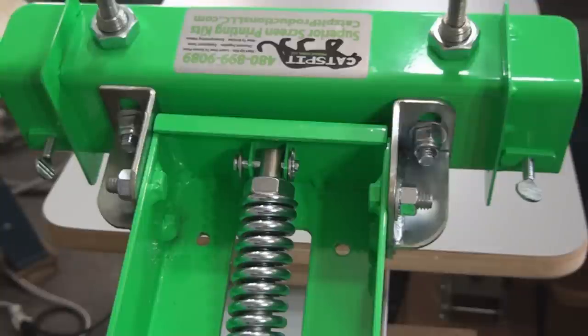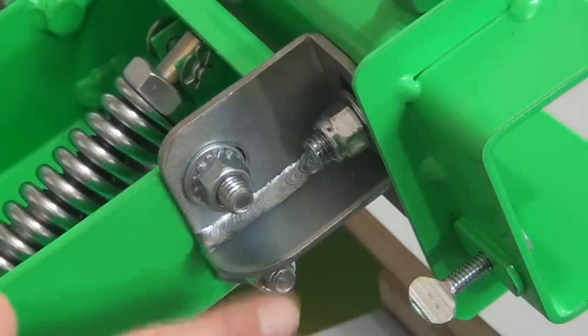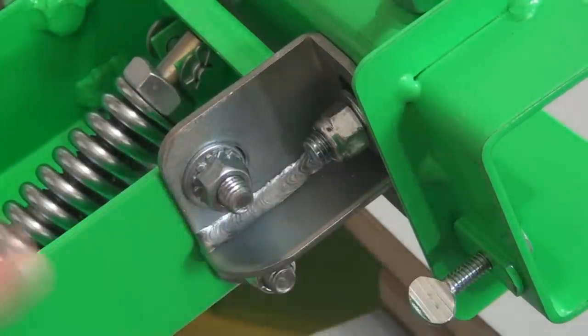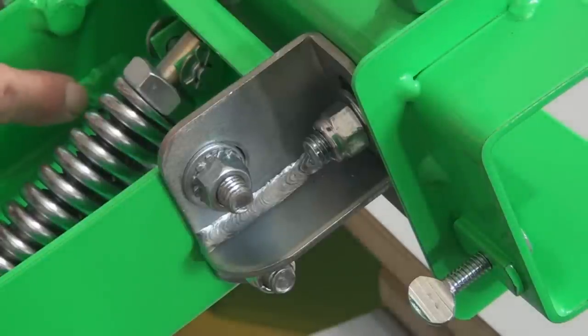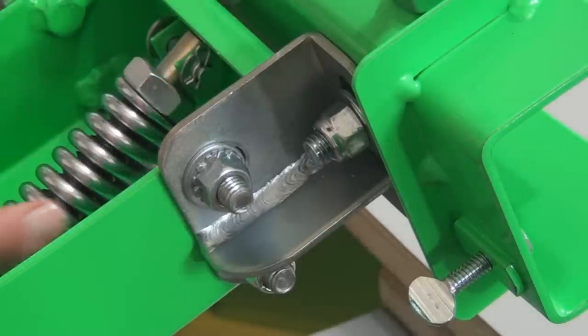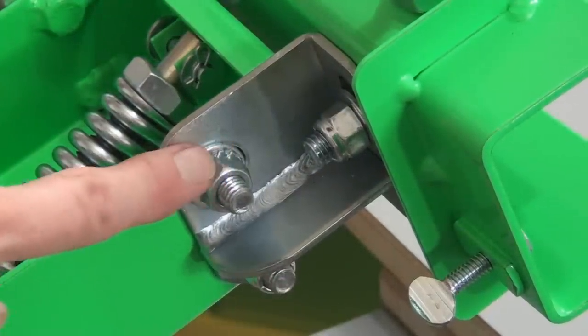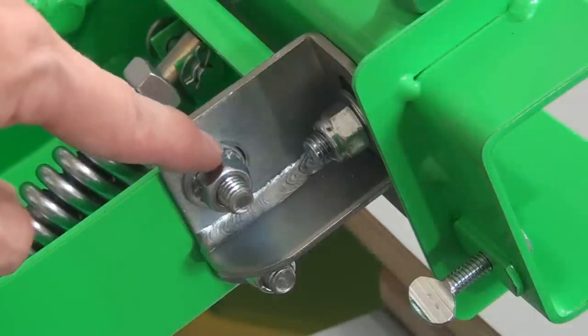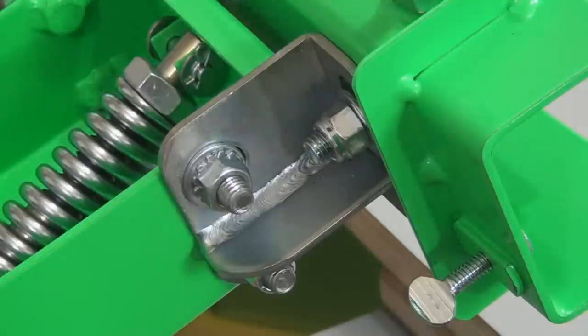Here's another close-up shot. Look at the heavy steel — the thick pieces of steel — this press is heavily made. It's American steel. Look at the welds holding everything together. Here are the screen angle adjustments, the pivot bolt you loosen, and you can see the head tilted one way. There's the off-contact and the poor man's micro reg. Pretty cool stuff — I'm really excited about having the Catspit kits.